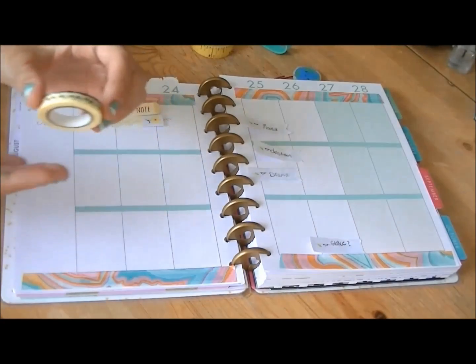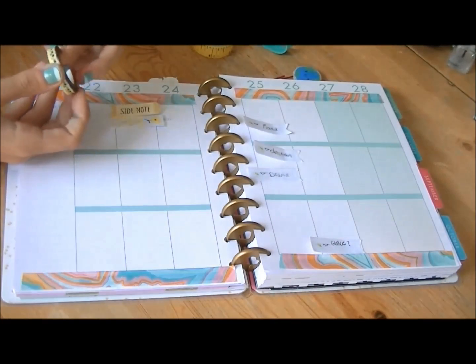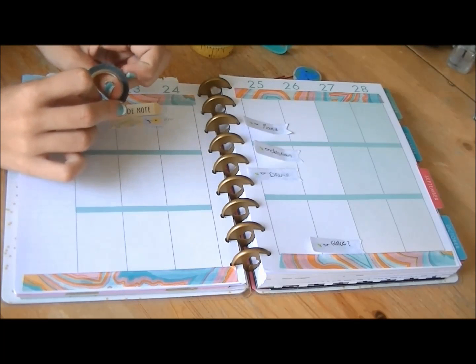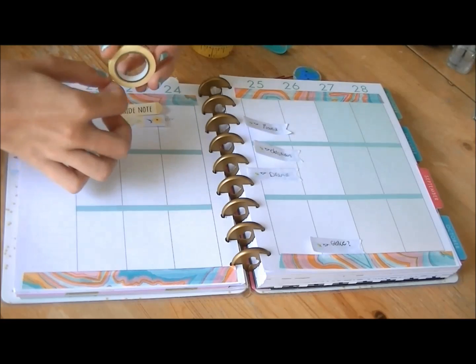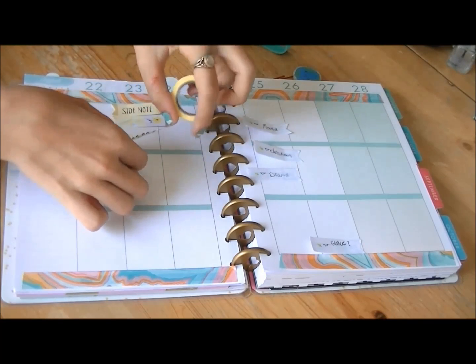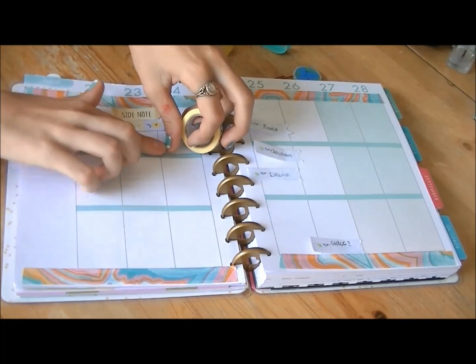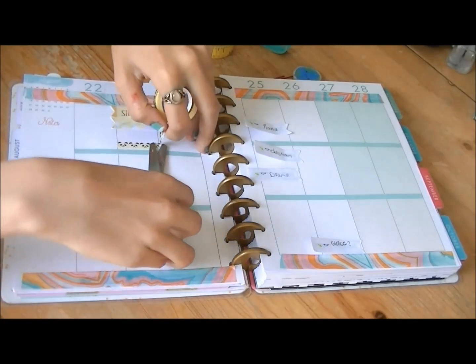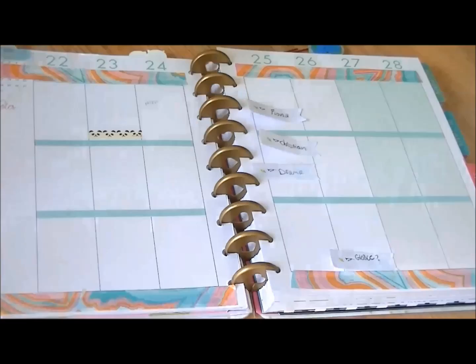The next thing I'm doing is putting this really thin panda tape on my Tuesday slot, because I have an economics quiz which I cannot forget about. I opened this tape in a previous haul video, which I will link down below. A lot of the things you'll be seeing in this video have been featured in that haul video, so I encourage you to go and check it out.